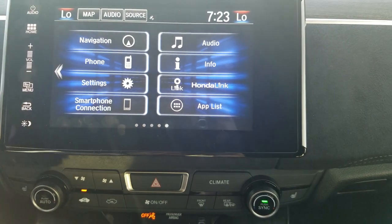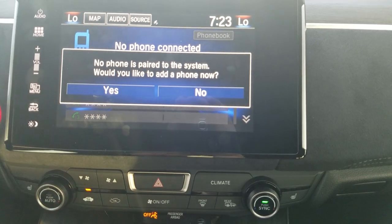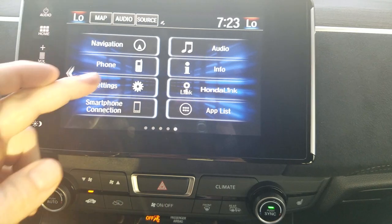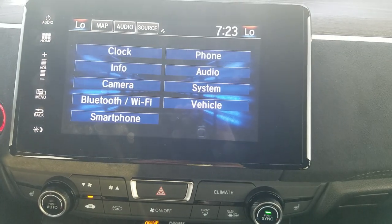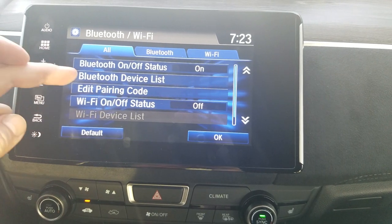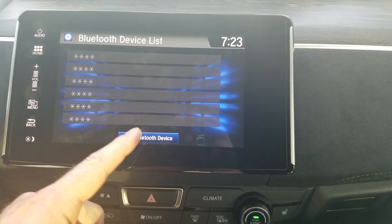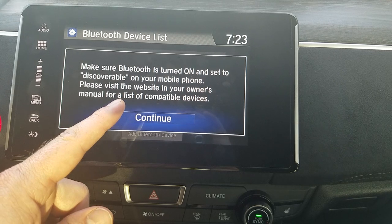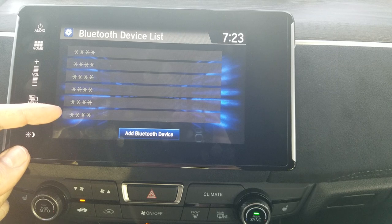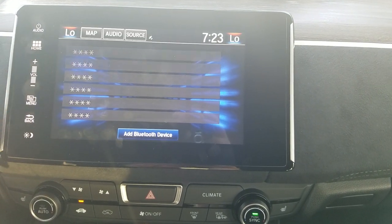My Bluetooth control is right here. If you've never added a phone, touching this will prompt you to add a new phone. If you've already added one and want to add a secondary phone, go to Settings, then Bluetooth and Wi-Fi, then Bluetooth Device List, and at the bottom of the screen select Add Bluetooth Device. It will prompt you to turn on your Bluetooth and start searching. That previous screen shows all already-added devices, so you can manage secondary or third phones there.